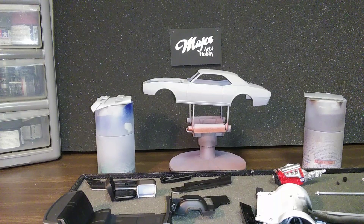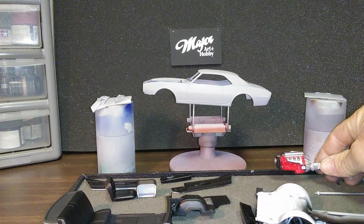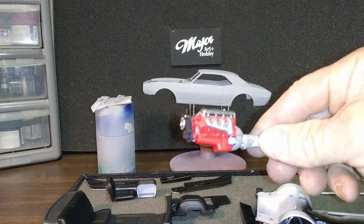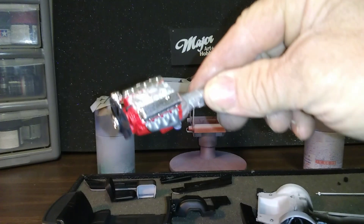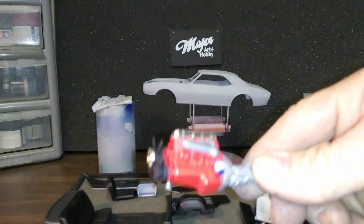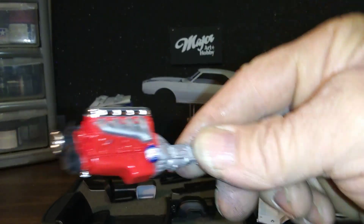Hello fellow YouTube model builders, how you doing today? A little update on the 67 Camaro SS. Got the engine kind of built, ain't got the carburetor on it yet, but it's coming out okay. Aluminum intake, cast manifolds, getting a little AC Delco decal on the oil filter.